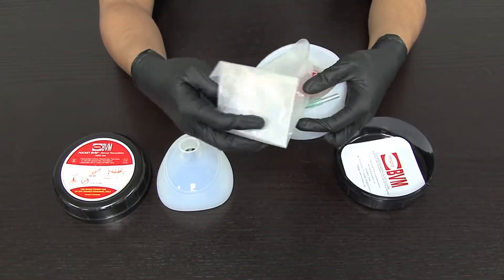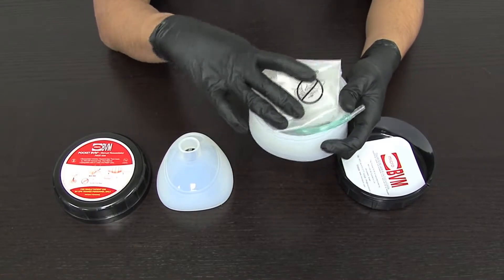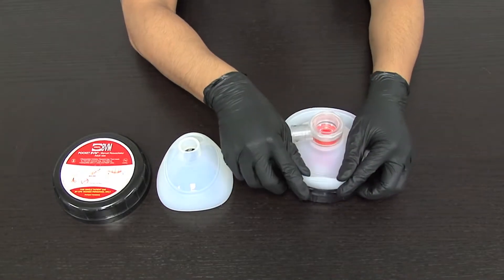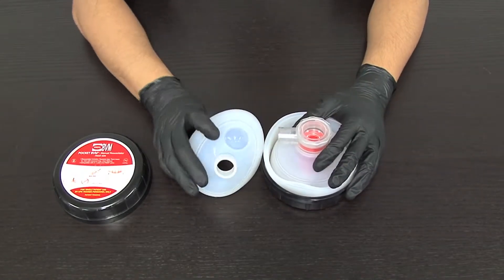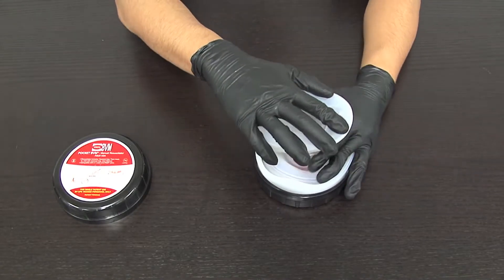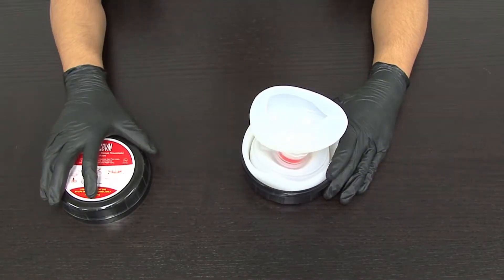Fold the oxygen reservoir bag into the rear air inlet valve. Place the folded resuscitator bag back into the hard plastic case. Attach the face mask on top of the patient valve housing.